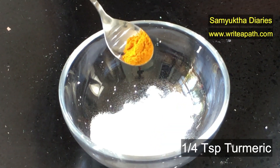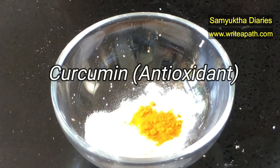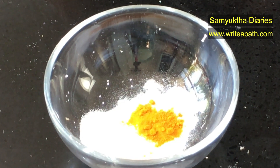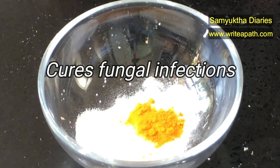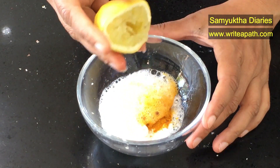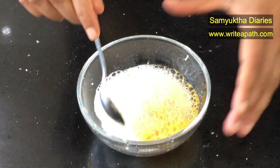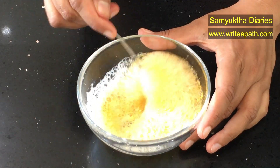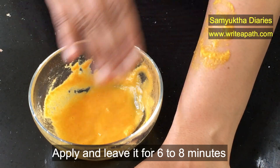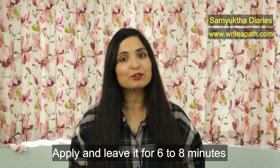Now I am adding one fourth teaspoon of turmeric powder. It contains a compound known as curcumin which is an antioxidant. It helps to lighten the skin tone in the underarm area and it also cures any fungal infections due to over sweating. Then add the juice of half a lemon and mix everything through. See how the baking soda is fizzing when you add the lemon — the fizz will subside in a couple of seconds. Apply this pack in your underarms and let it sit for 6 to 8 minutes, then scrub it off and wash with plain cold water.